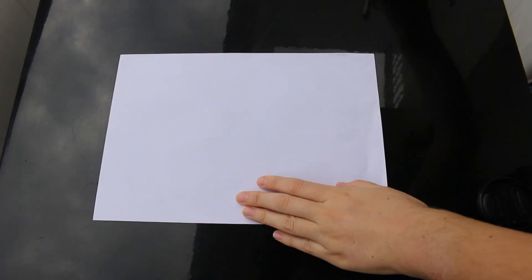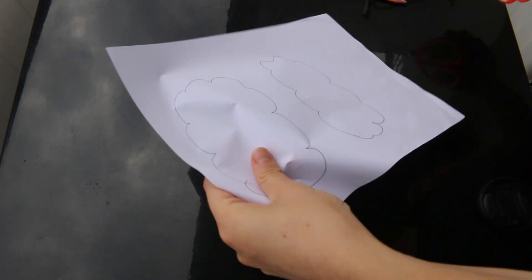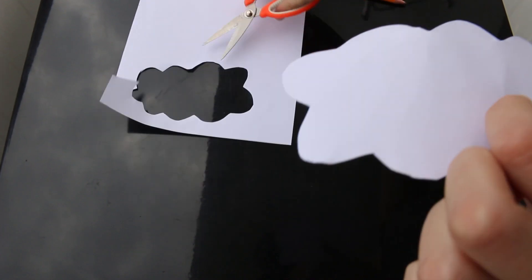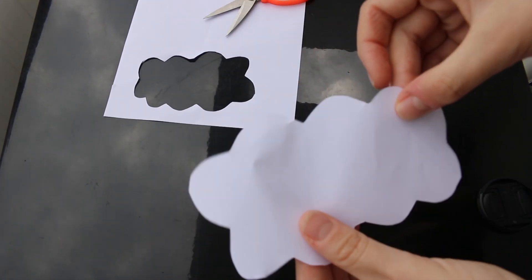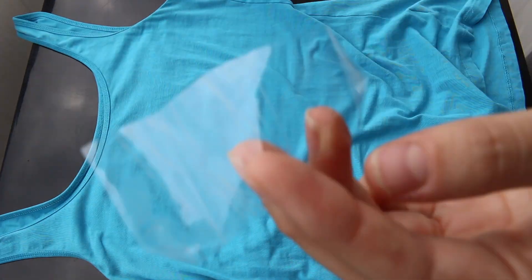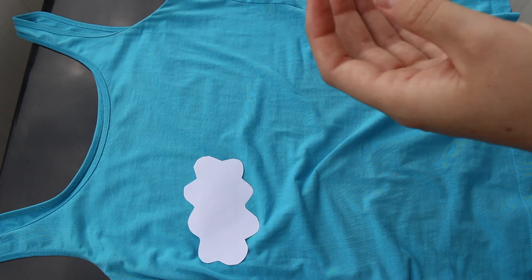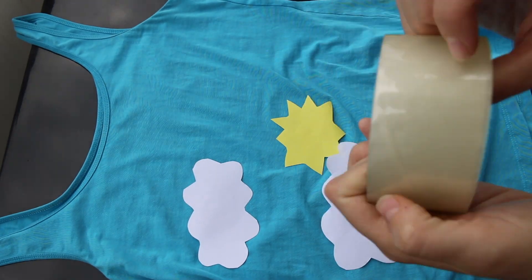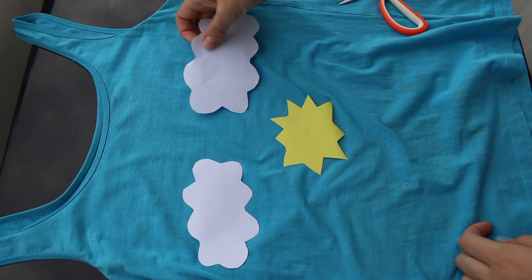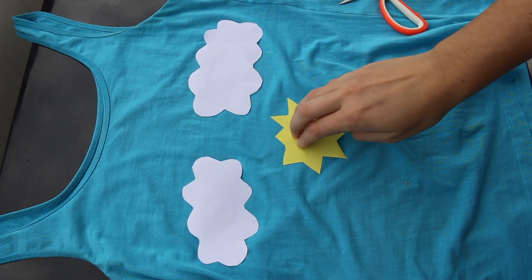Now make clouds out of printer paper that you can borrow from your hostel. Just draw the clouds on the piece of paper and then cut them out. You can make as many clouds as you want in different shapes and sizes. Next, we're going to put everything together on your blue shirt. Just take some packaging tape or regular tape, make a little rolled-up ball of tape, and stick it to the back of your sun and clouds. Add a couple more clouds and here is your complete day look.